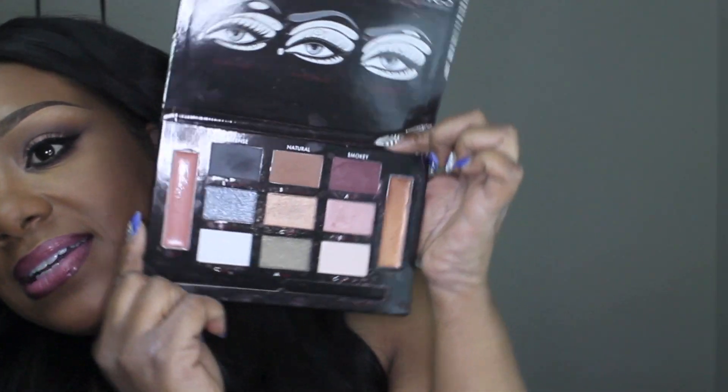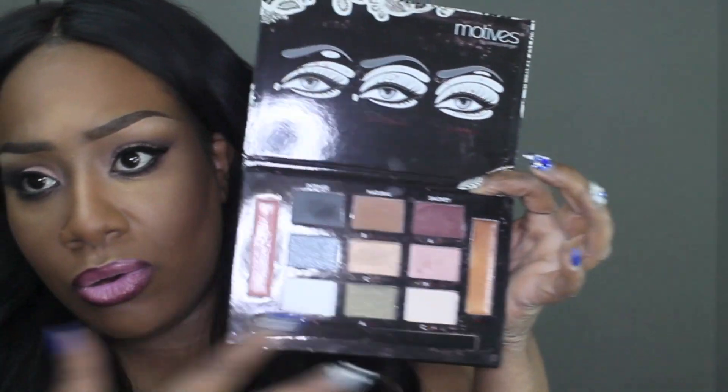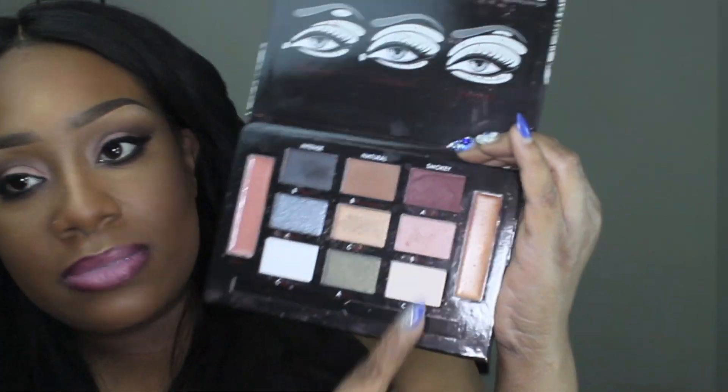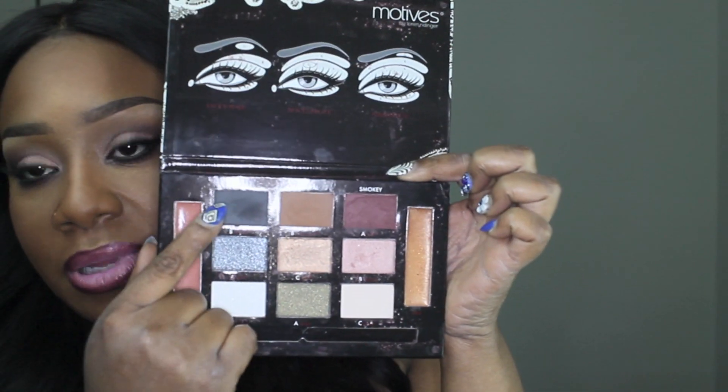It's from Modus Cosmetics and this is my Beauty Weapon palette. What I like about this palette is it has nine eyeshadows, two lip colors and lip glosses that really complement the whole range of colors and shades. They have each column separated by Intense, Natural, and Smoky — and I'm working out of the Smoky column right here.